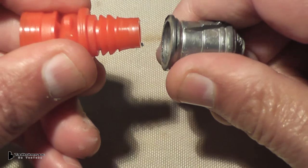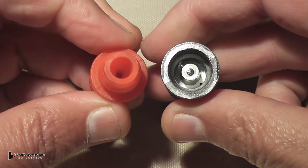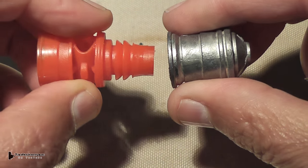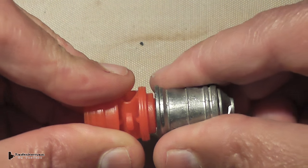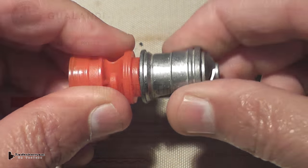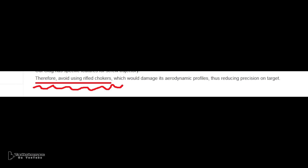I believe what happened was, as the slug goes down the barrel straight without any rifling, then it hits that rifle choke tube and it's just too much of a shock, causing the slug to dislodge. We find all this stuff out in hindsight — we went to Gwalundi's website and it actually says to avoid using rifle chokes or rifle choke tubes. I'm sure they encountered the same problem through their own testing.